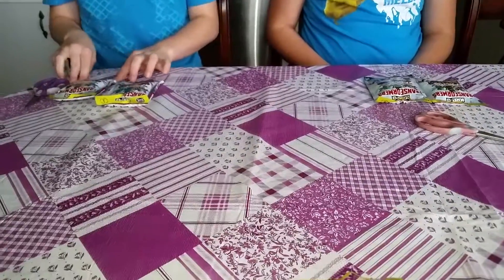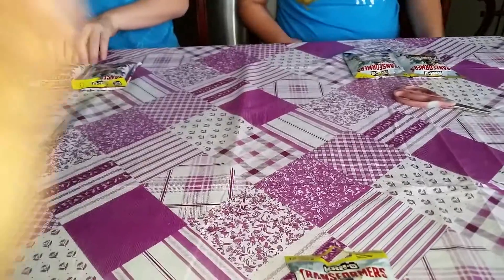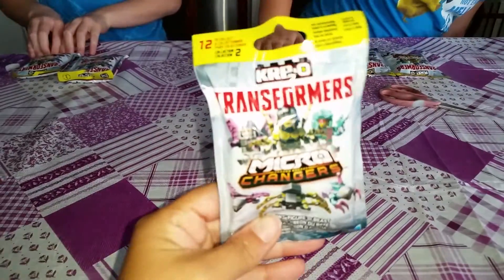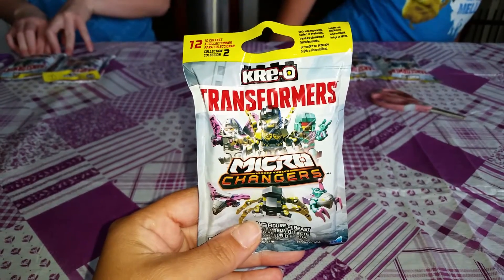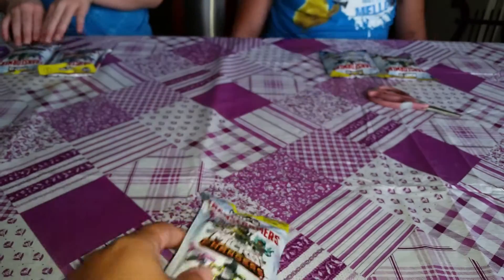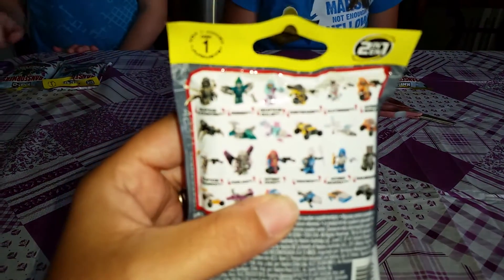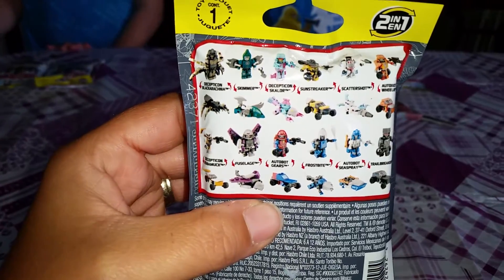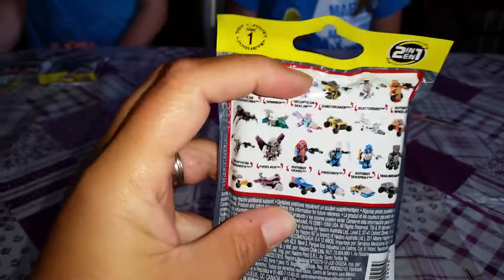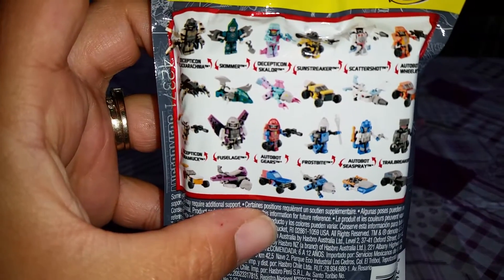Hey guys, it's Erica. I'm here with a blind bag video. A while ago I found these blind bags — Transformer Micro Changers — at Dollar Tree. I picked up a bunch of them. I only opened one because I wanted to save them for a rainy day, which today has been all day. These are ones you can collect. They're pretty cool because they're like a transformer and a machine — each one can do two things.